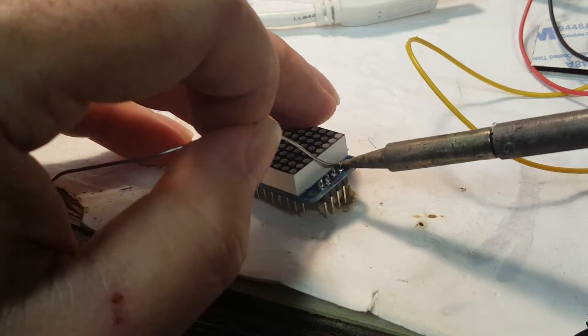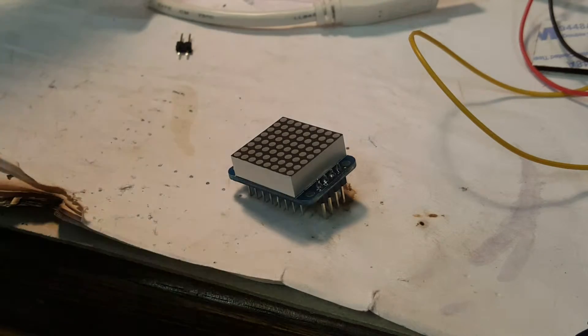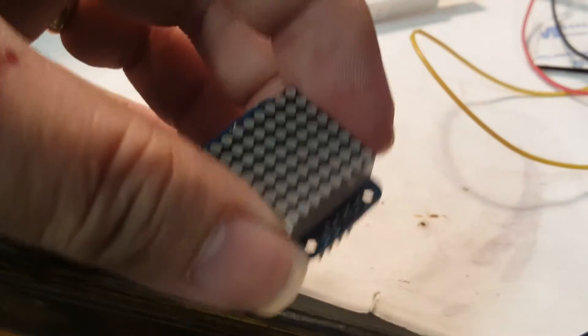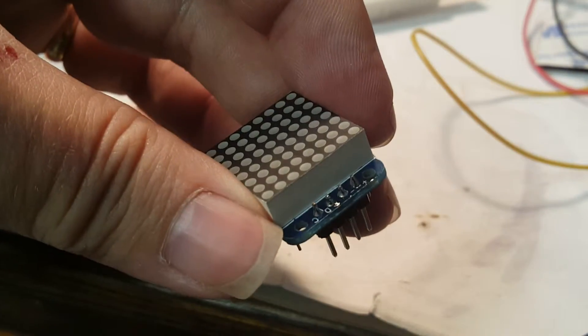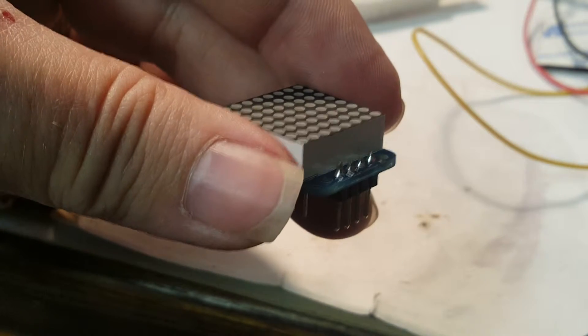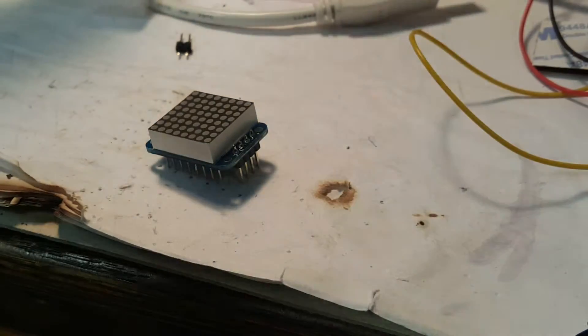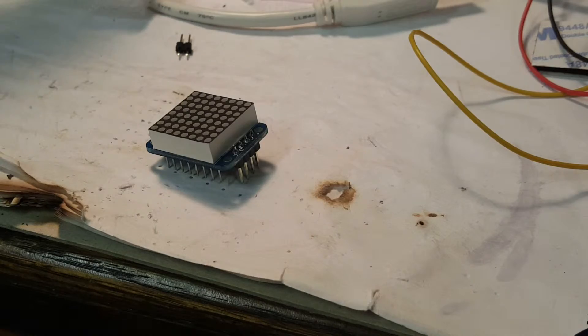I'm resting my hands on a tablet here, which is why you just heard that beep. We're going to check our work and make sure it doesn't look too bad. There's a little bit too much solder on that one pad, but other than that we're okay.